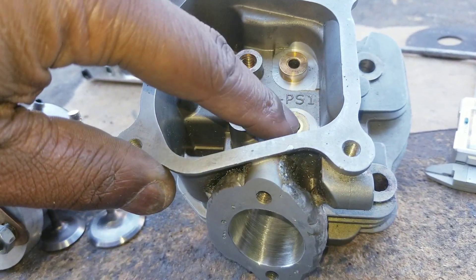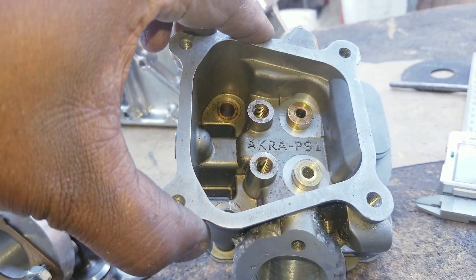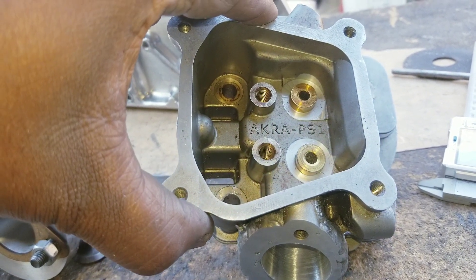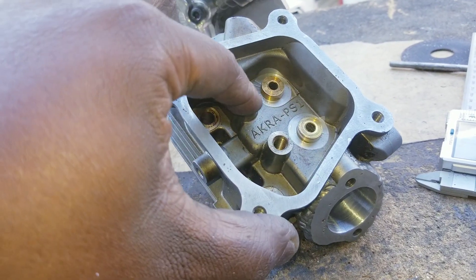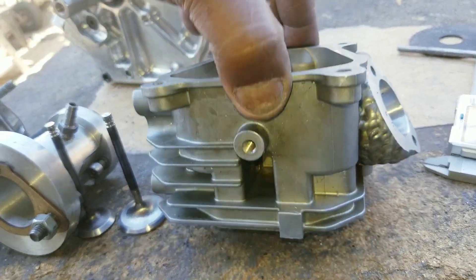Step guides are so they can't fall no matter what — no matter how hot the head gets or anything. Usually heat is what causes the guides to fall down because they're just press fit in. But if you have a step at the top, they can't fall no matter what.